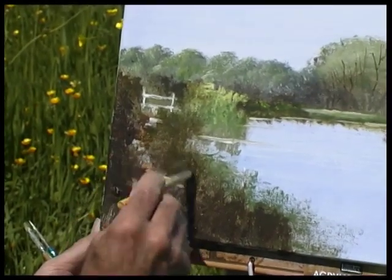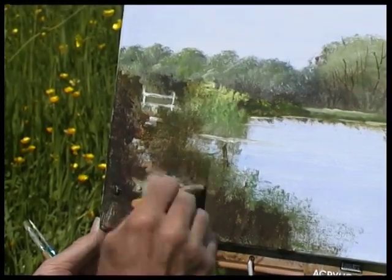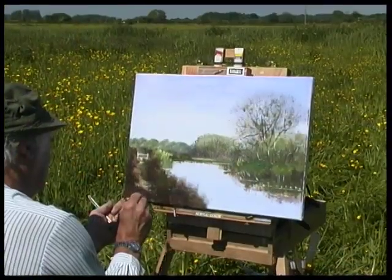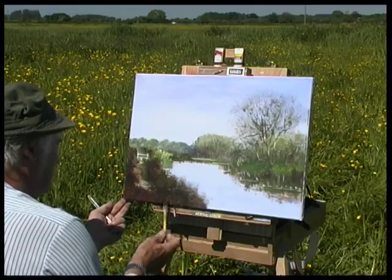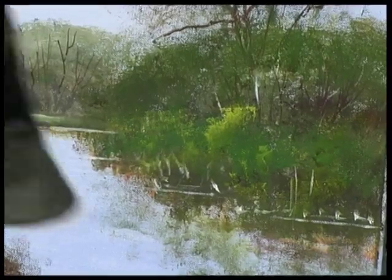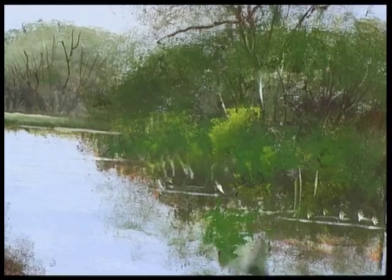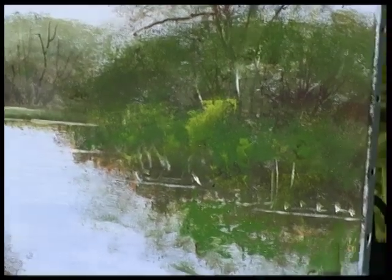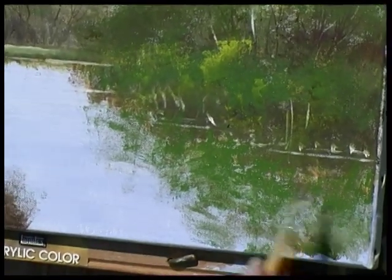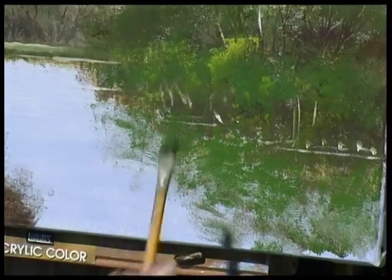These reeds here can actually come up quite a lot higher and stronger. Those little splashes of colour are also going to bounce back down there. Some of these reflections I would tidy up in the studio.